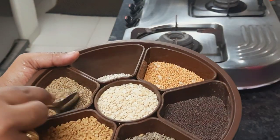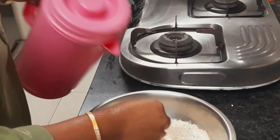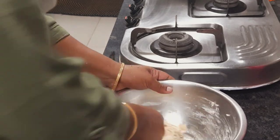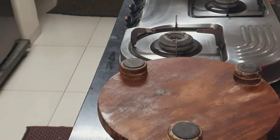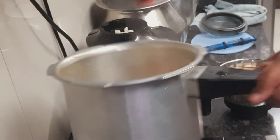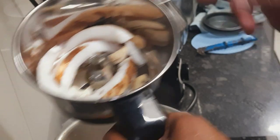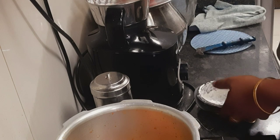For the puri I used only wheat flour — I did not add any maida. I added ajwain (omam), kneaded the dough, and kept it aside. Then the whistle came, and the drumstick is not overboiled — this is how it looks.